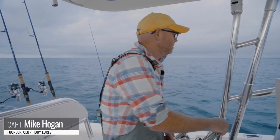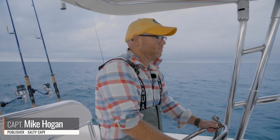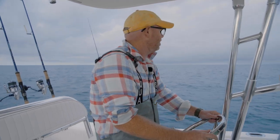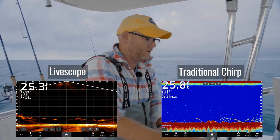Hey folks, Captain Mike here from Salty Cape. Today we're targeting SCUP — normally you don't see a lot of instructional videos about SCUP, but I also just wanted to take this opportunity to show how you can use your electronics to target ground fish.